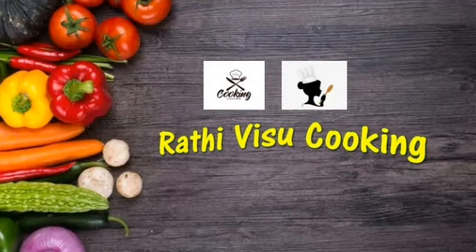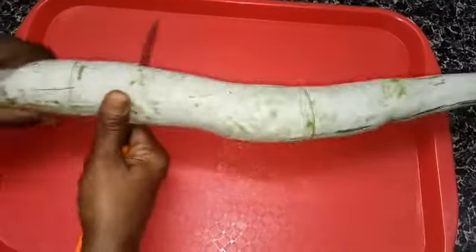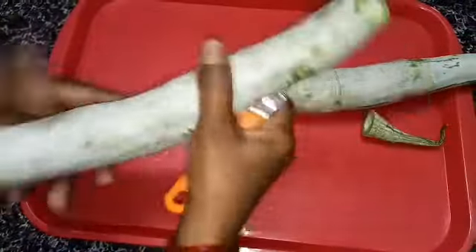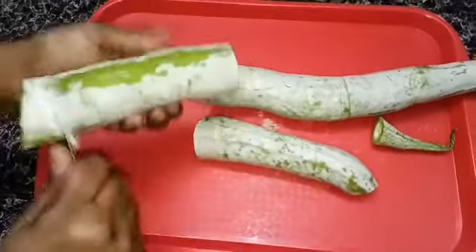Hi friends, welcome to Radhi Vishu Cooking Channel. Today we are going to see how to make fried snake gourd. I have taken a long and big snake gourd. Let's peel the skin of it.